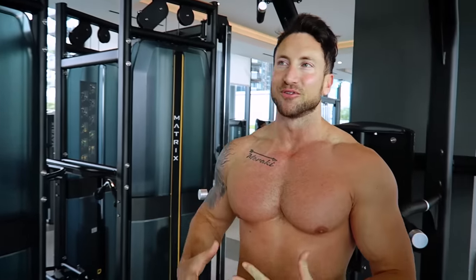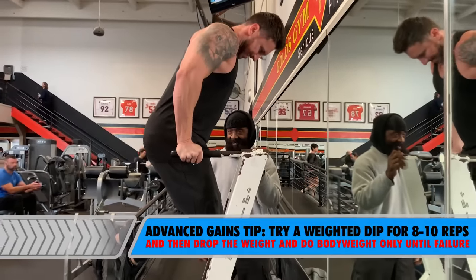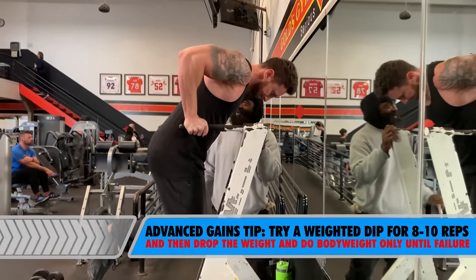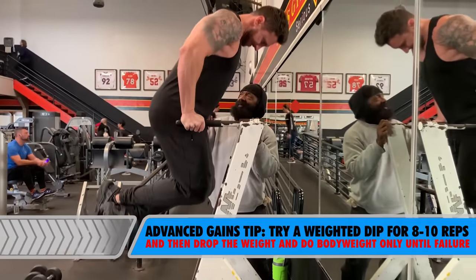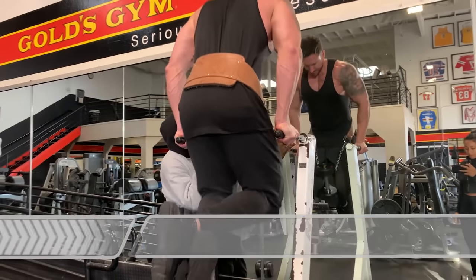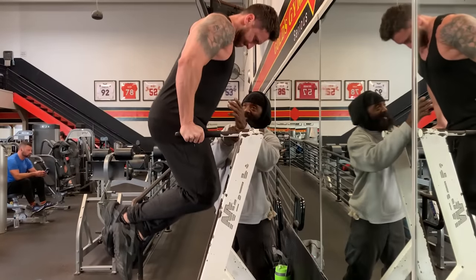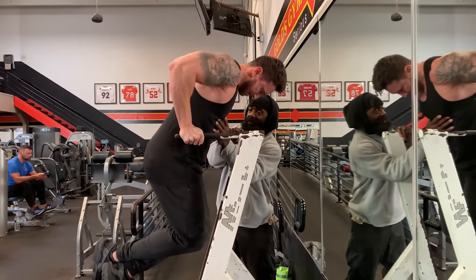If you want to get the maximum amount of gains from this exercise, you can do a weighted dip using that exact same form I just showed you. Pick a weight where your absolute max is in the 8 to 10 rep range. Then take that weight off when you're at failure and pump out as many reps as you can doing body weight only. Weighted dips with the right form — incredible exercise to really activate these lower chest fibers.